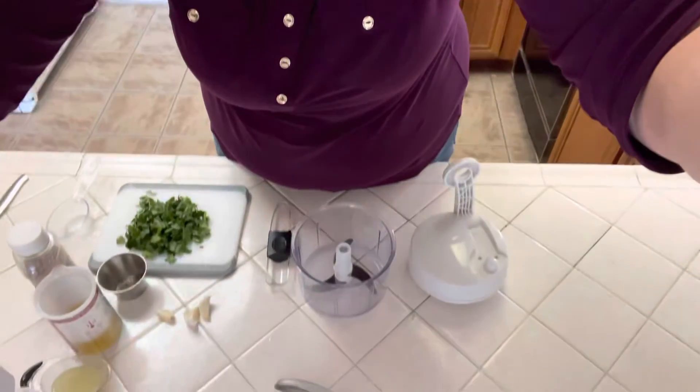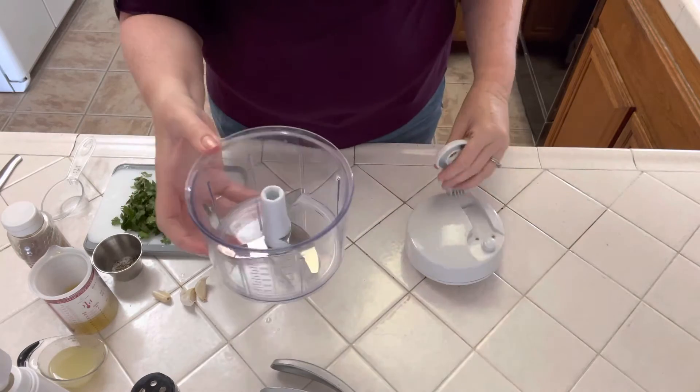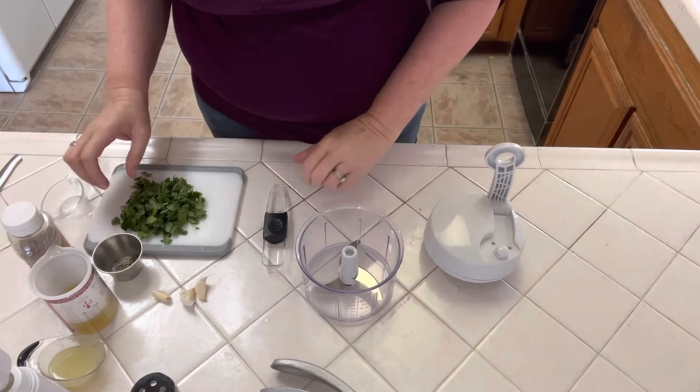I am making a cilantro lime dressing and I'm using my manual food processor. I wanted to show you — check it out. Here's the manual food processor, we're gonna add our ingredients in there.